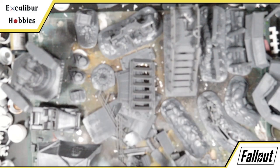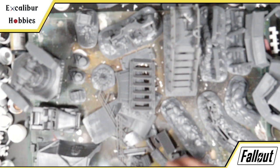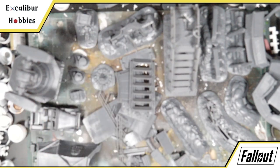Everything you see here, with the exception of the tents, was printed on my Epax E10 resin printer. The tents, because they are lower detail, I just went ahead and printed them on my FDM printer. I'm not very well dialed into it, so I tend to only use it for larger pieces. Other people have done these larger pieces in FDM as well — if you've got your FDM dialed in, good on you.